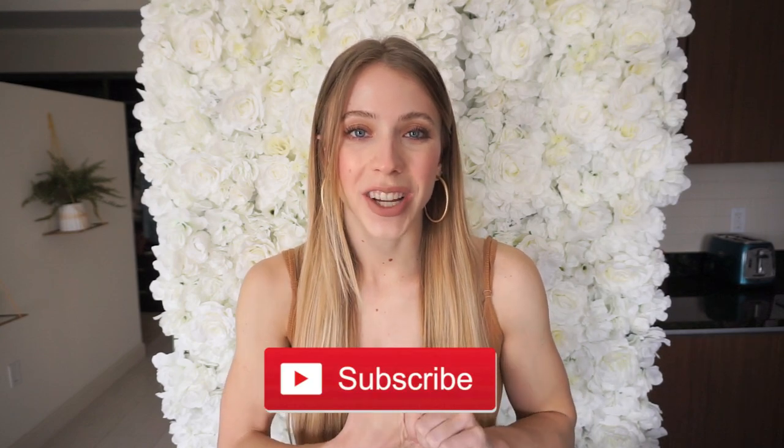Hello everyone, it's Angela and in today's video I'm doing a Fashion Nova jean try-on haul because I love their jeans, their fit, and of course the price. I really hope you guys find this video helpful. I have sizes one through five that I'll be hauling today, and if you like this video please don't forget to give it a thumbs up and subscribe. I'm going to start off with the first pair of jeans right here.